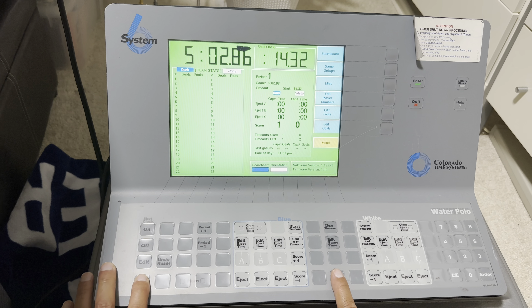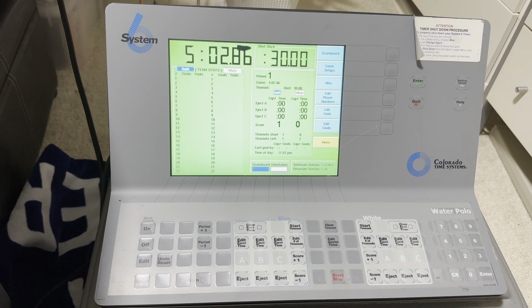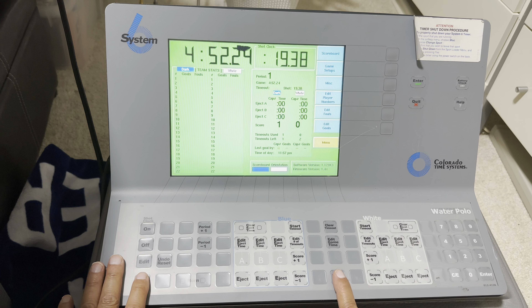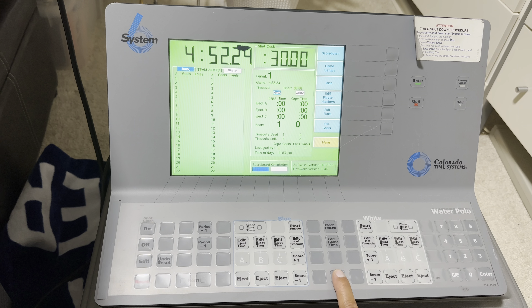Now you need to reset because they scored a goal. We're lined up again in the middle, and when the referee blows the whistle to put the ball in play, you press Start. Let's say this time the white team makes a shot but it goes over and it gets tipped by the goalie — you press Stop, and that's a two-meter. A goal was made, so you hit Reset, and now they have it on the two-meter line, then when they put the ball in play, you press Start.